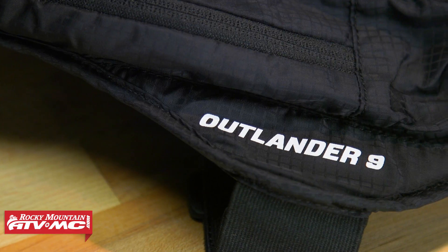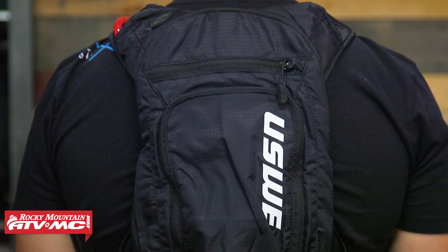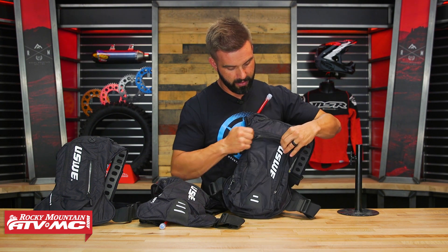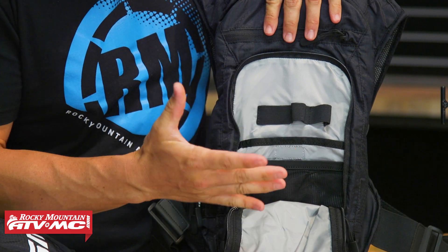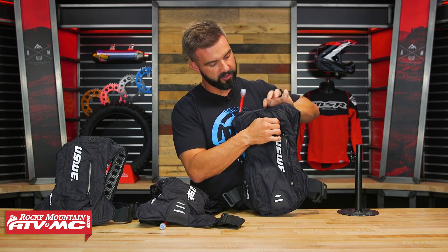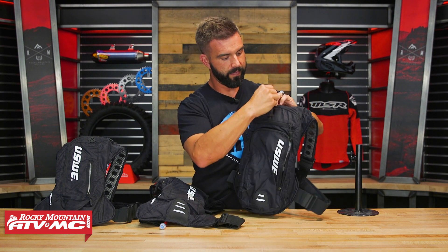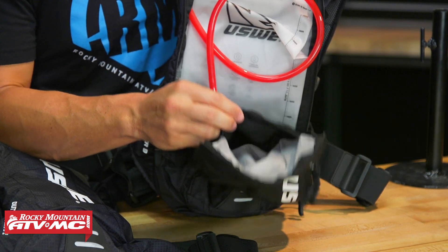Last but not least, the Outlander 9 — the Big Daddy. If you want a lightweight pack with a 3-liter hydration bladder plus more additional storage for gear, tools, food, and snacks, the 9 is a great option. You've got an external pocket on the outside with multiple compartments inside — elastic webbing for tools and plenty of room for snacks. There's another zippered pocket up top where a cell phone can easily fit. And then your third compartment is where the water bladder lives, with a big mesh pocket on the inside of that flap as well.